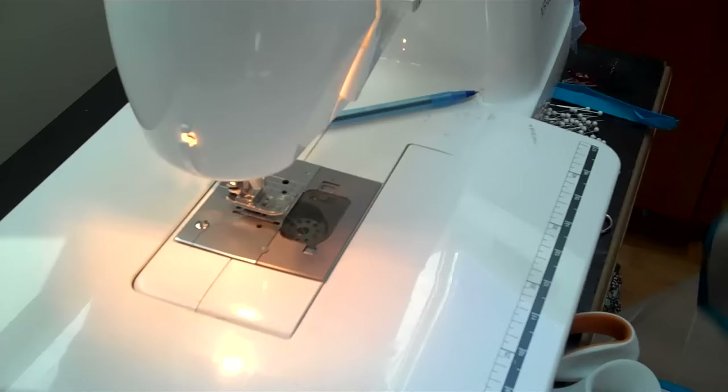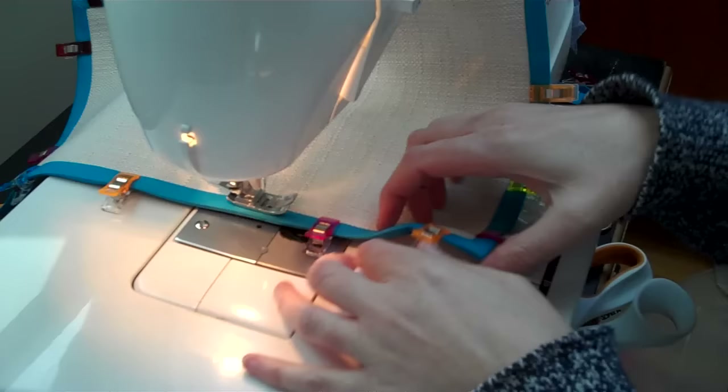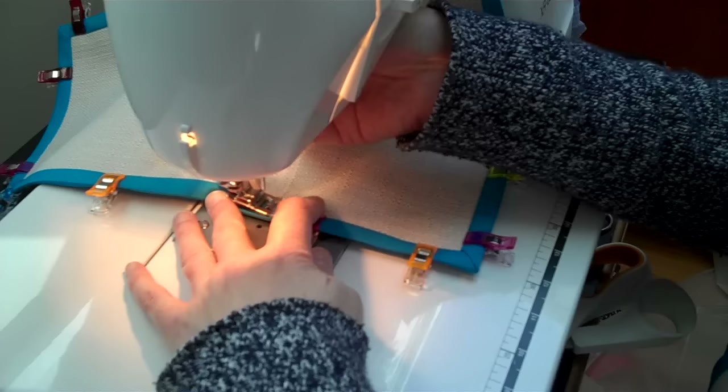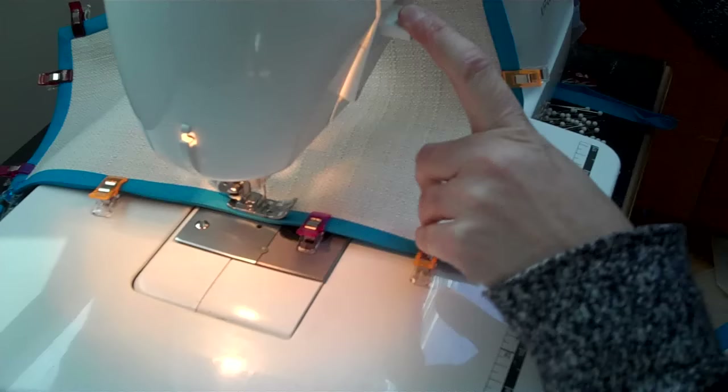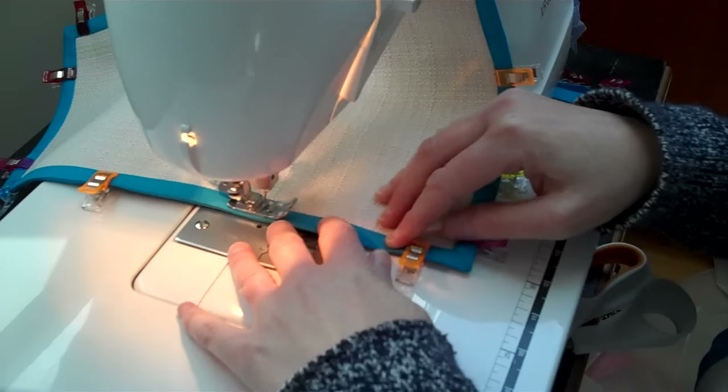When you're done clipping, I like to sew the bias tape from the front side and just try to catch the back side under it, because I think that looks nice. You can backstitch a little bit here. One downside with the clips is you do have to take them out as you go — you can't run over them like pins. Just double-check and make sure it's still laying flat.